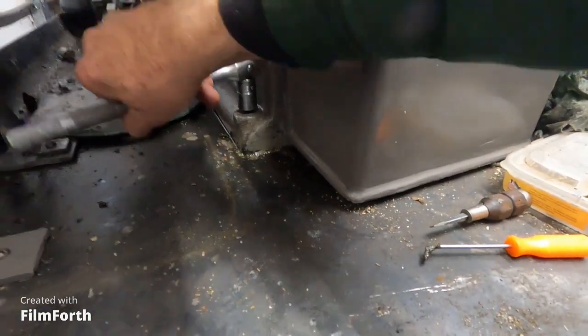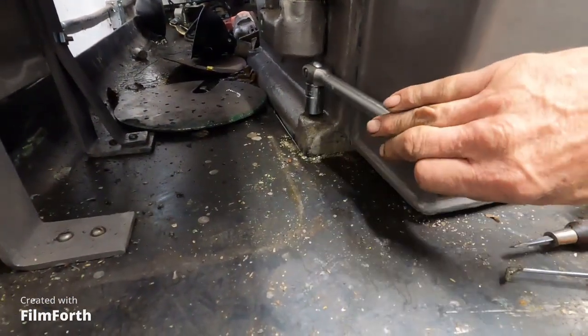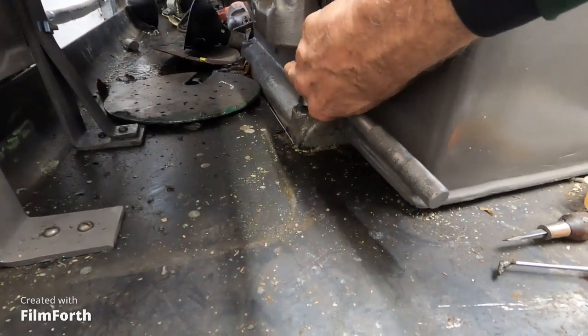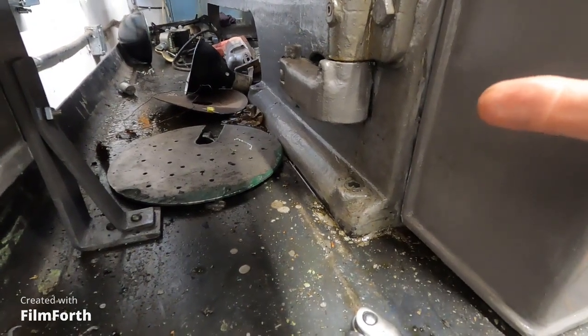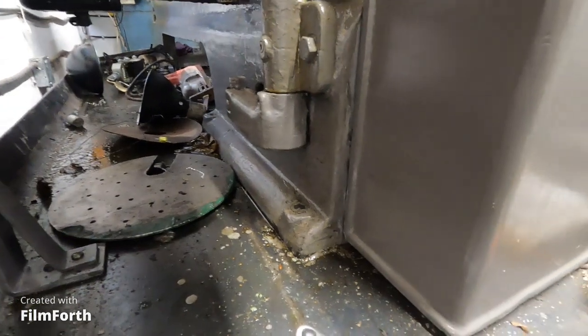Yeah, there we go. Let's see how tight this one is — not real tight, that's okay. I've got to get that one back there and crack it loose. That's the last one for here, then I'll do the tailstock.